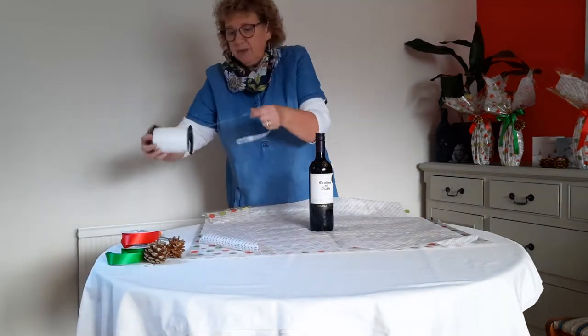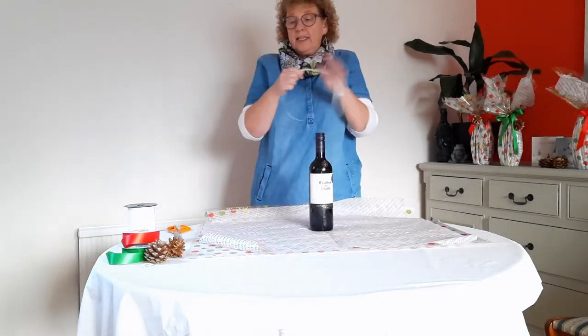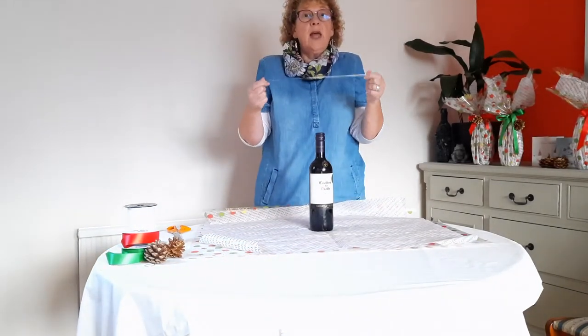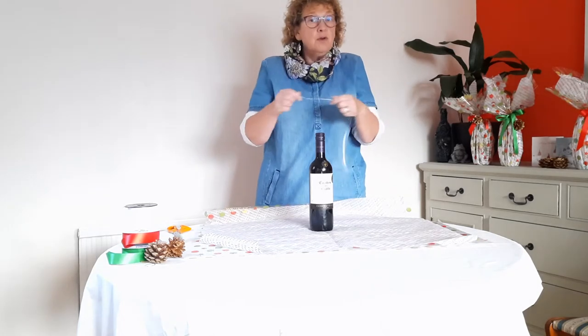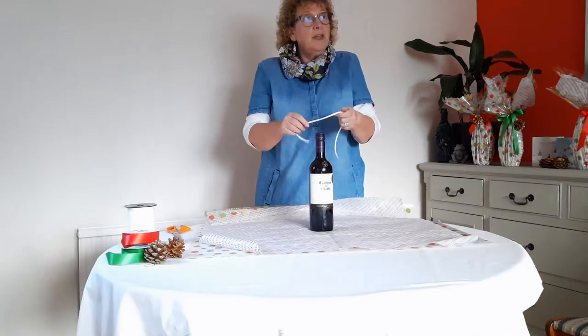We make sure that we have just a piece of string or a piece of ribbon to one side — this isn't going to be seen. I'm using curling ribbon but you can use any ribbon; you could use a shoelace or a hair bubble, anything you've got lying around, just to hold everything in place.